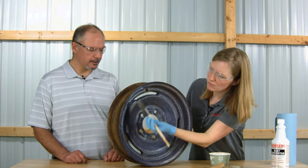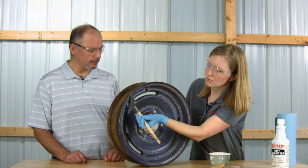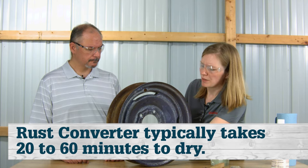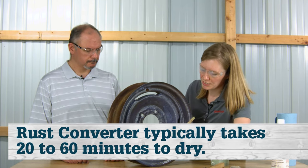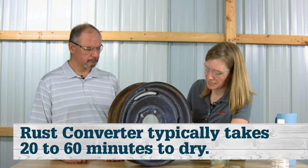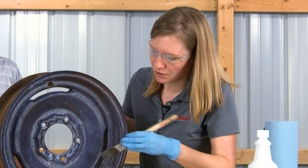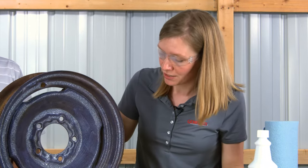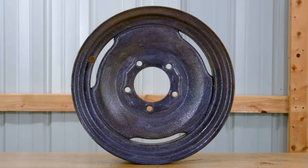Looks like we've got the first coat pretty much on. Drying time between coats will take about 20 to 60 minutes, depending on the conditions. Humidity and temperature will actually affect the drying time. Once it is dry enough for the second coat, it will change to a purplish hue, which you can see it's actually starting to do now, letting you know it is ready for a second coat.